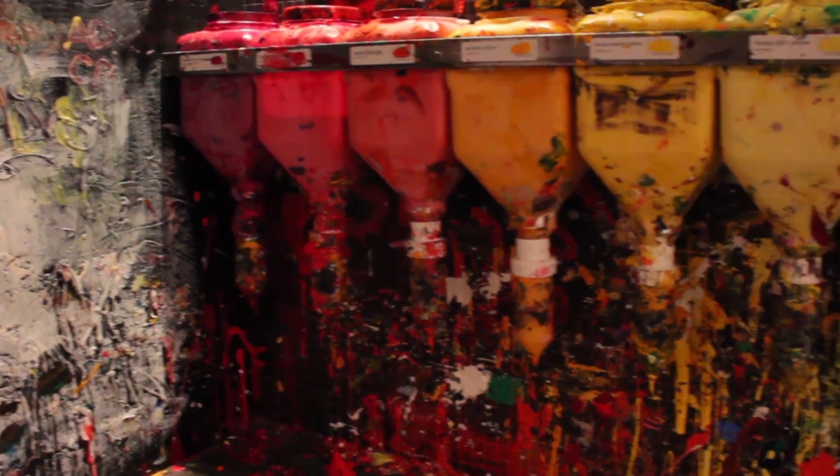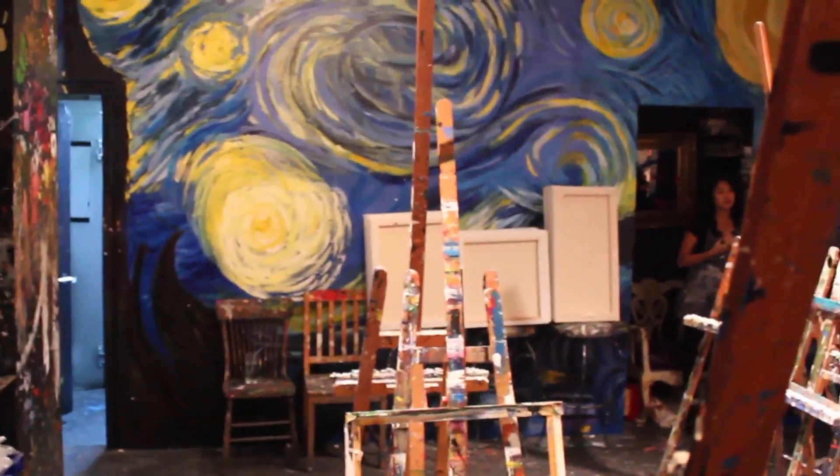You get to choose the colors you want to use, and this whole wall is covered with multiple kinds of paint. I highly recommend Raw Canvas. I don't think it's just for the artist — you don't have to be a pro. You can paint whatever you like.